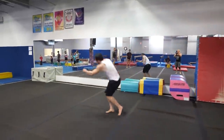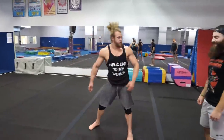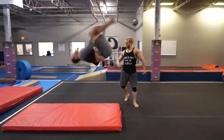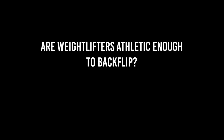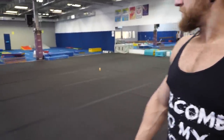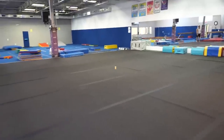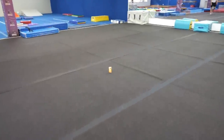We've taught a powerlifter, we've taught a strongman to backflip. Now we need to teach an Olympic weightlifter, and we know one. We've left some bait for him — left a little something here to attract him. I'm not sure if it'll work.